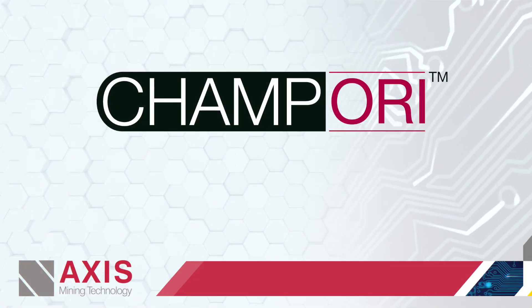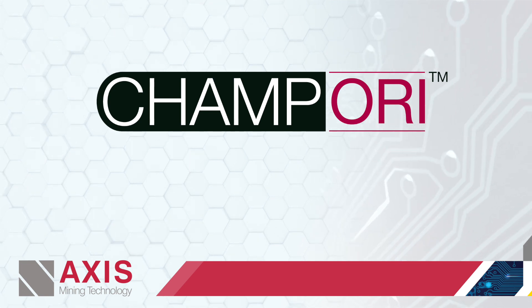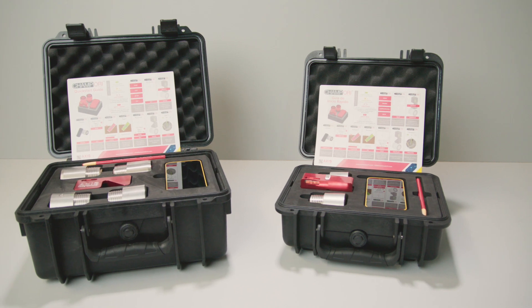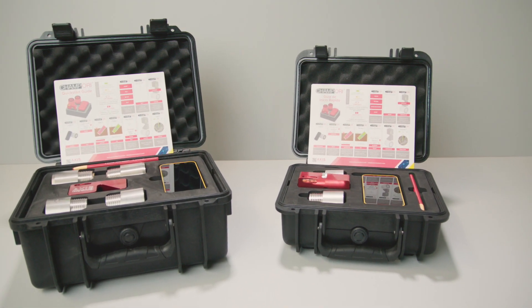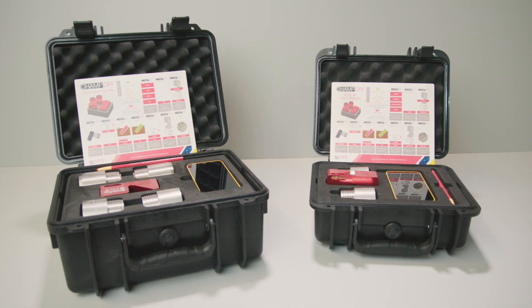Welcome to Axis Mining Technologies' instructional product demonstration. Today we will be demonstrating the installation and operation of the CHAMP ORI, a fully integrated core orientation device, another integrated solution from Axis.